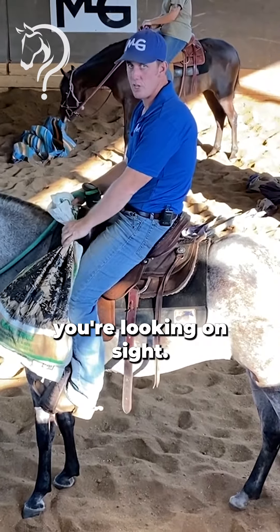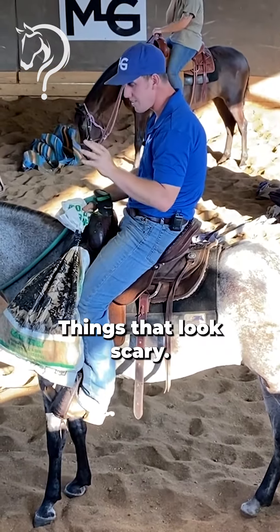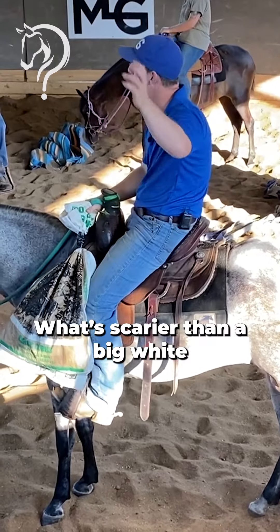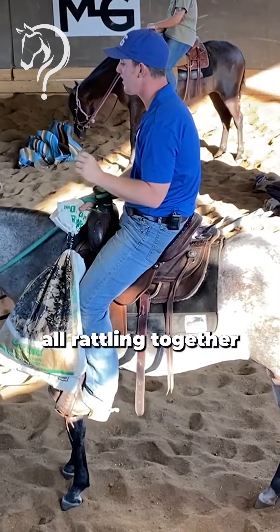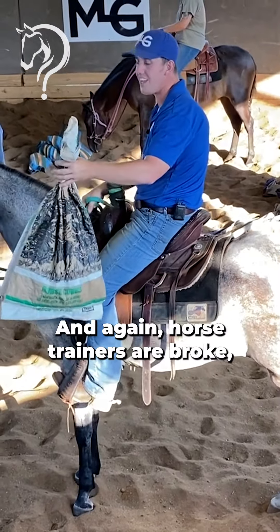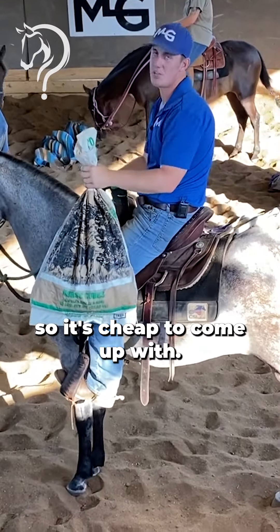Whenever you're desensitizing, you're looking at things that look scary. What's scarier than a big white bag flying through the air coming at you? Sound — cans all rattling together. And things that you can touch them with. Horse trainers are broke, so it's cheap to come up with.